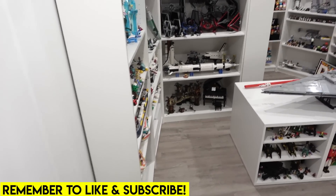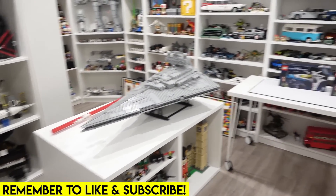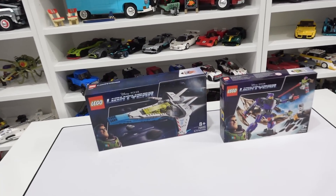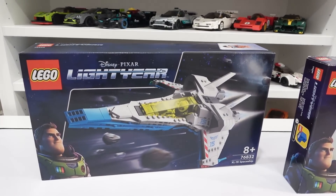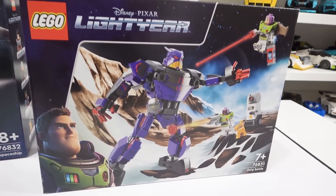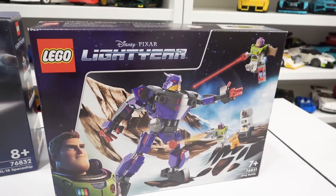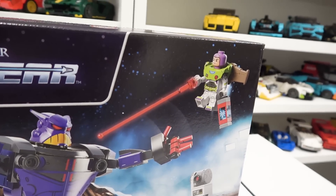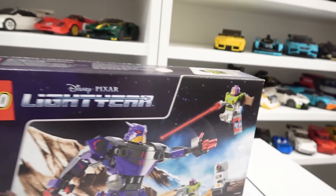Hello everybody, welcome back. Jordan here. Today we're going to be checking out two of the new LEGO Lightyear sets. We have the XL-15 spaceship and also the Zerg Battle. The Zerg Battle box art is awesome. I love how we have Zerg on this snowy planet here. We've got some of the characters there and also Buzz Lightyear flying in the air.